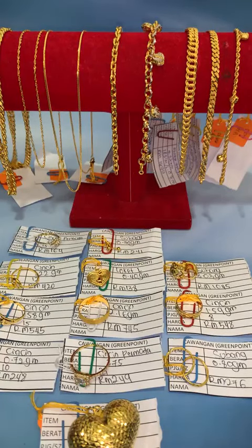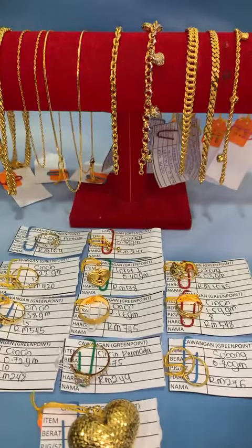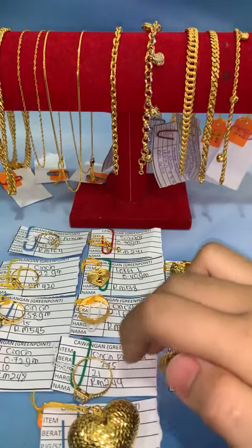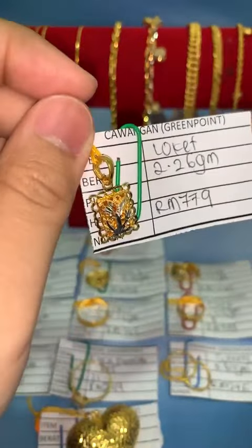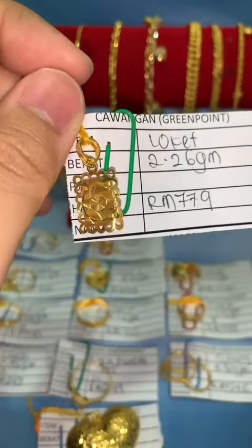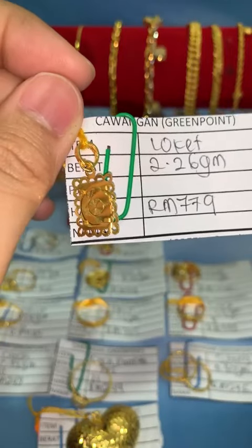Ada soalan tentang gelang lipan kait 2, panjang 11.20 dengan cepetak — Fina akan semak stok. Locket petak kerawang ni ada warna putih, belakangnya plane, rata, flat. Kalau akak nak lock, boleh lock dengan Fina. RM779, berat 2.26 gram.